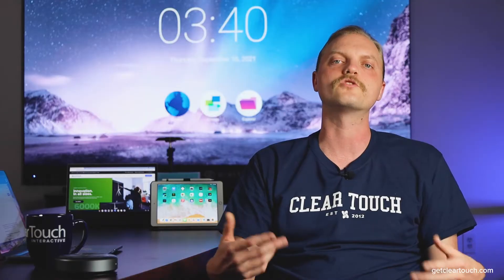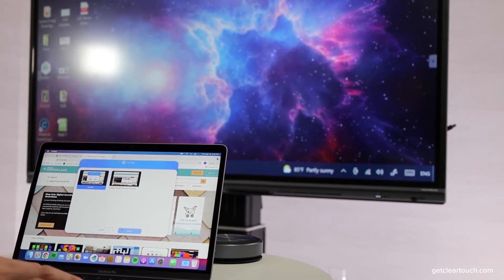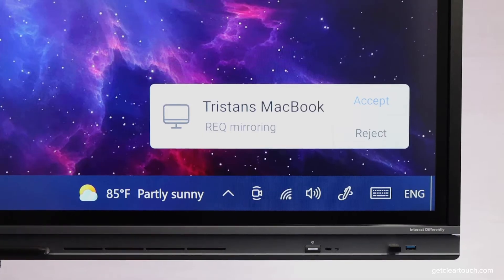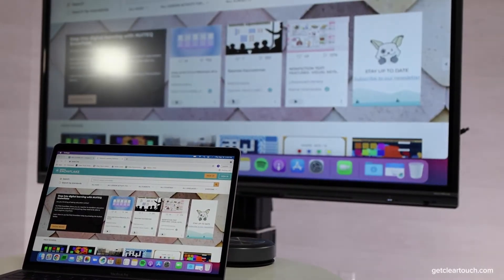We've even considered your more mischievous students. Rotating connection codes and a permissions mode give the teacher control over what is shared on the display. This really is the simplest way to connect all your classroom devices with ease.